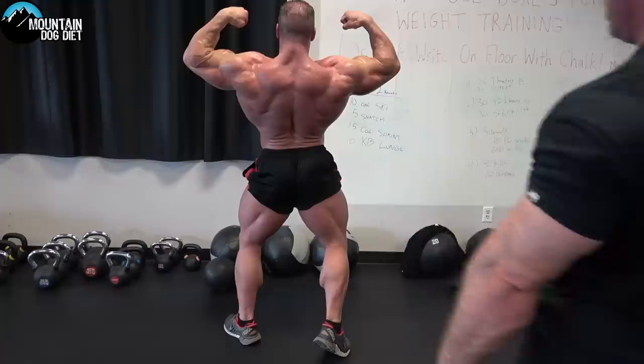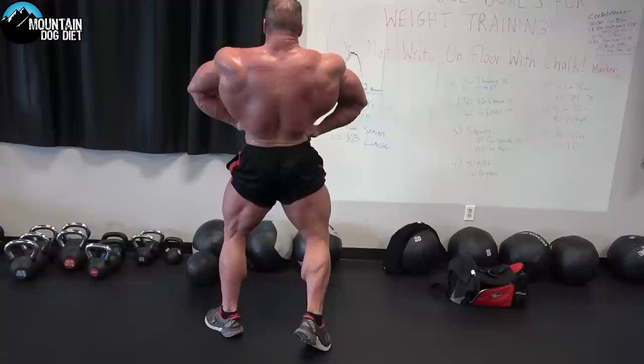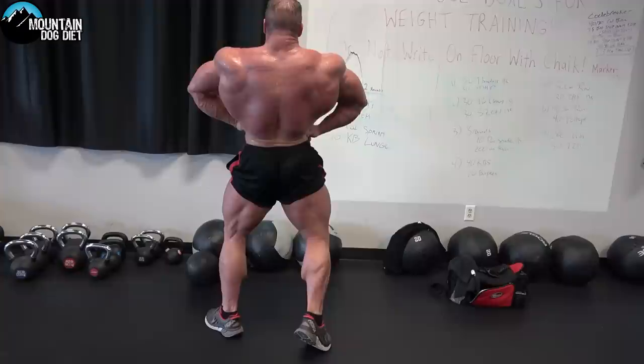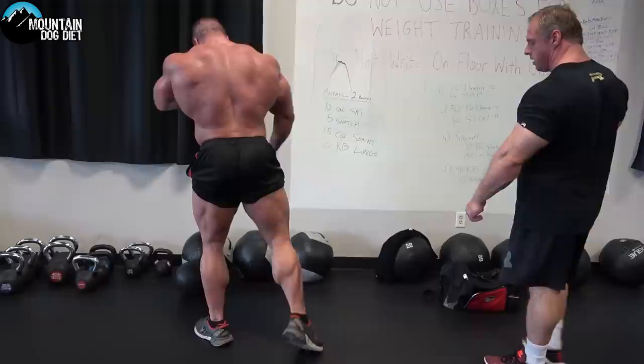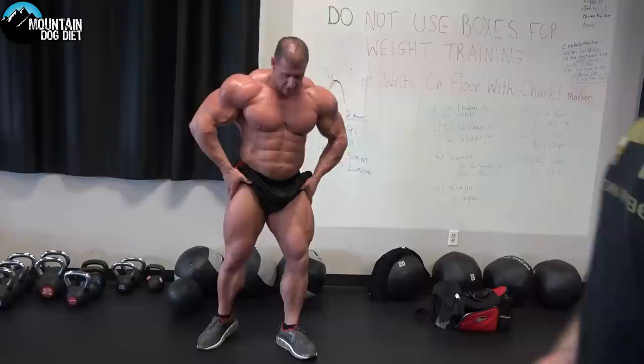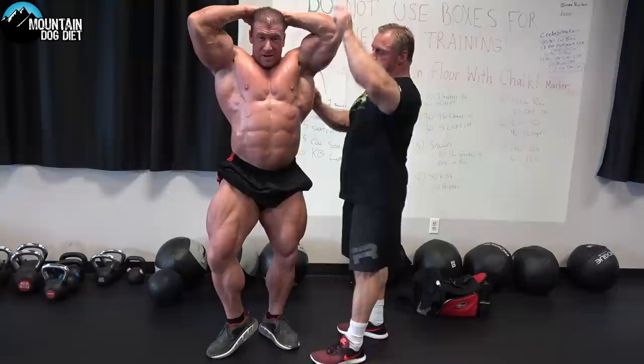Now we're going to do a rear lat spread. He's flexing his hands and his glutes — remember, from the bottom up. Pull him back. Chest up, big chest — remember, the judges are down here. A lot of width right here. We've got two more mandatory poses — the hardest one to hit when you're tired is your ab and thigh pose. Hands a little bit lower behind your head. Point your elbows up — that's going to pop your serratus out if you really get your elbows up.